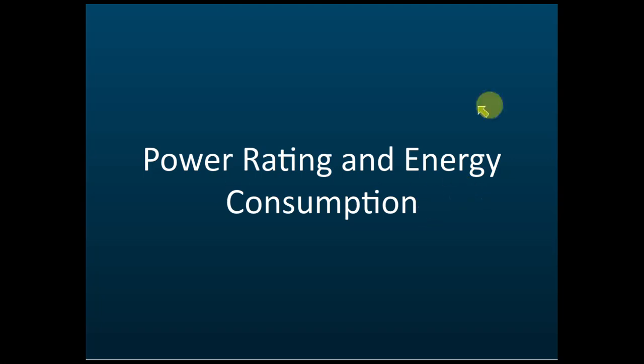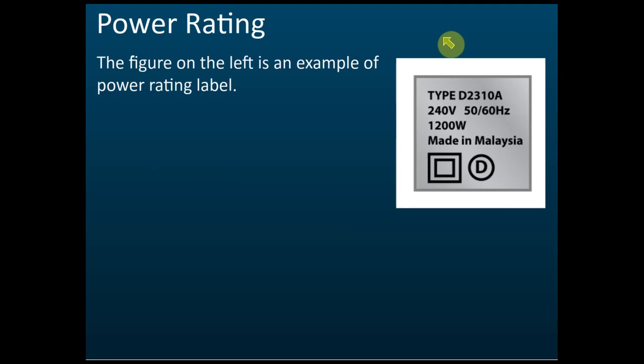Power rating and energy consumption. If you check the electrical appliances in your house — the fan, radio, TV — you may see a label like this: 240 volt, 1200 watt.